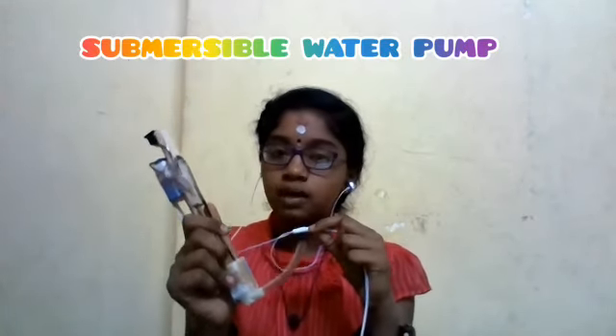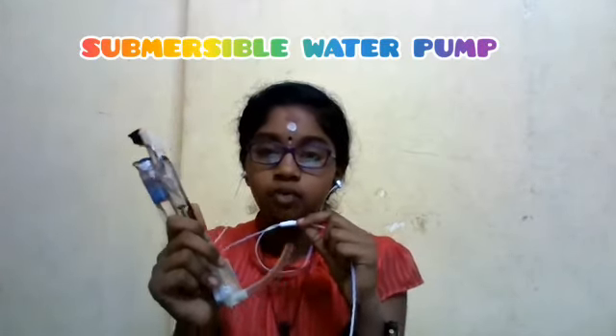The principle of the submersible water pump is: a submersible pump pushes water to another container by converting rotary energy into kinetic energy into pressure energy. This is done by the water being pulled into the pump.